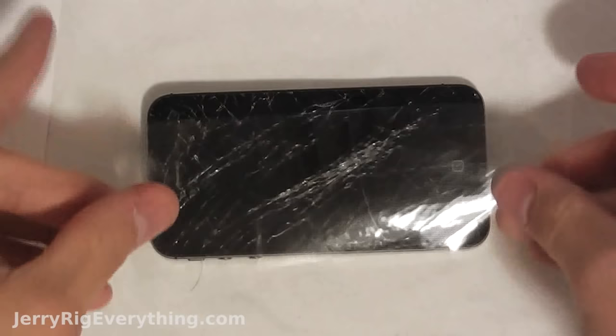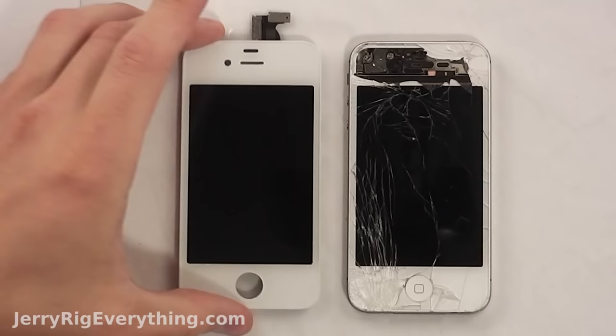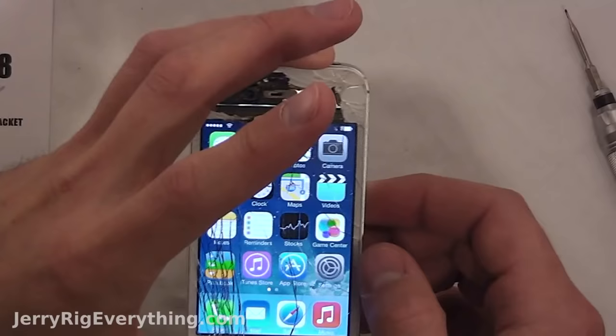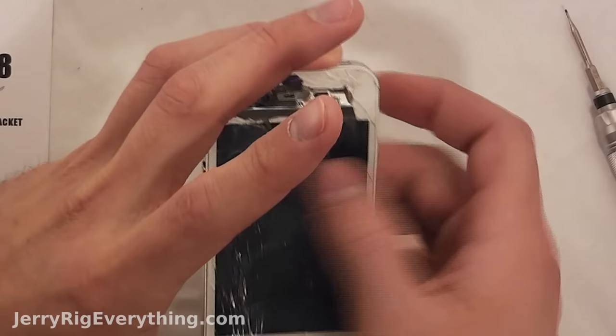One little trick I've learned is to put a piece of tape over the cracked screen — that will keep shards of glass from going everywhere. I will link replacement screens in the video description below so it's easier for everybody to find the good ones. If you have any questions or anything, leave them in the comments. I respond fairly regularly.